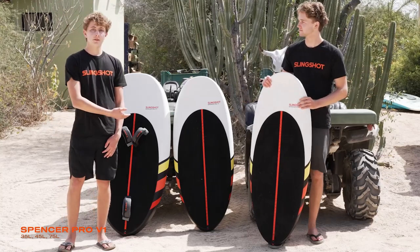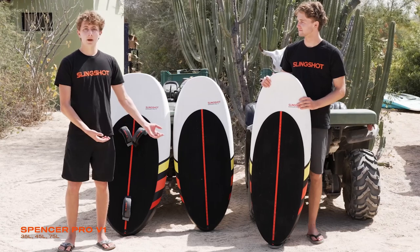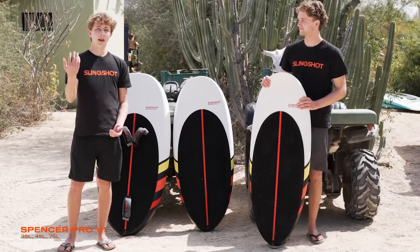These are go-to boards for winging, surf foiling, downwinding, towing, dock-starting — pretty much everything. We love them, and you will too.